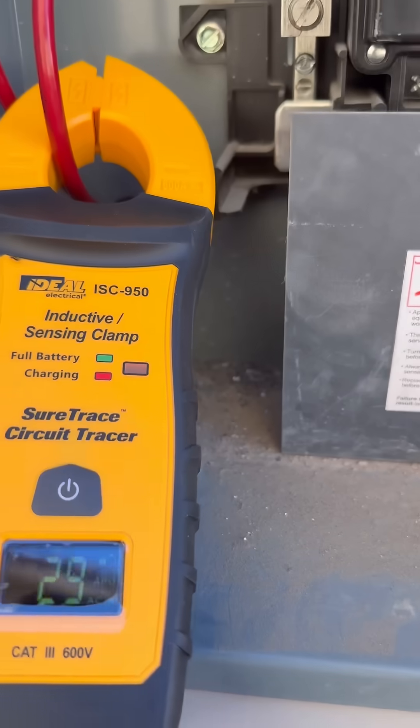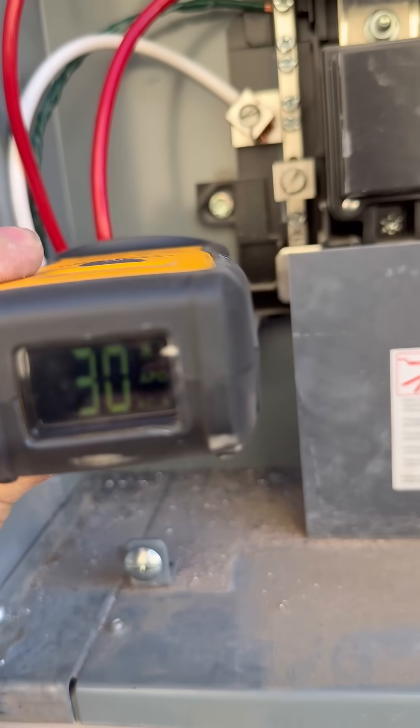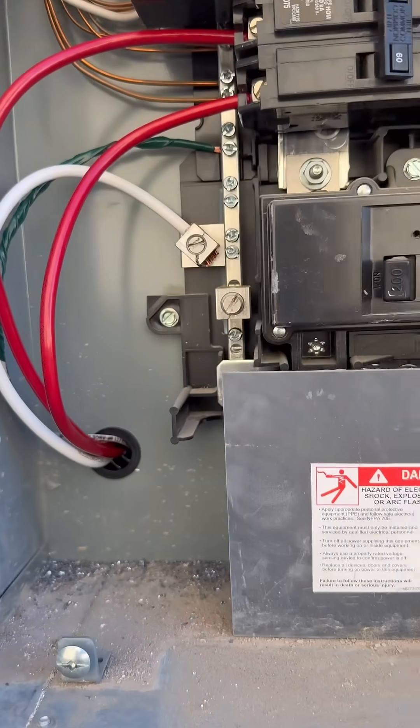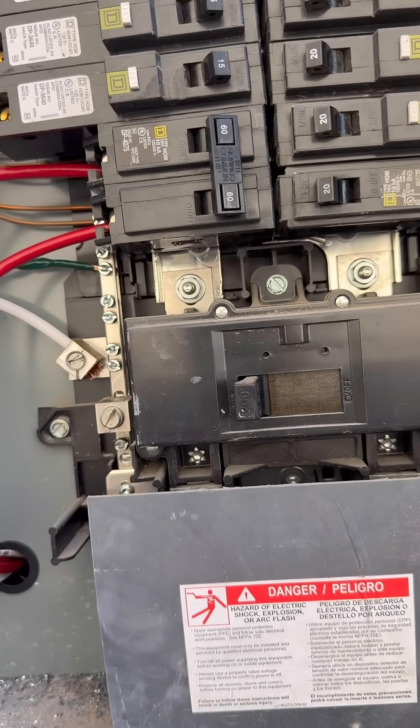On this 60-amp circuit we want to find the amperage. In tight spaces you can see we've got 30 amps on one leg and 30 amps on the other. With a 60-amp breaker that tells you your breaker is too small, or you need to resize your wire.